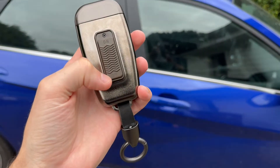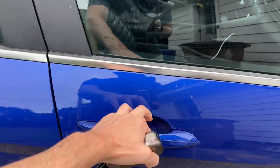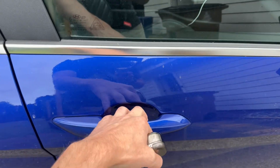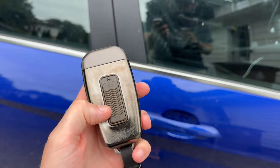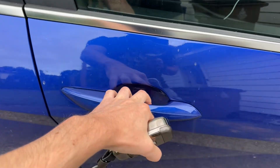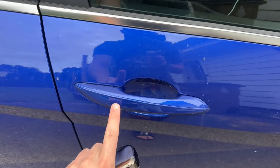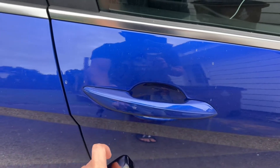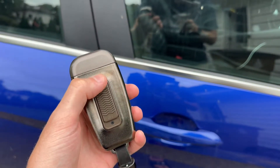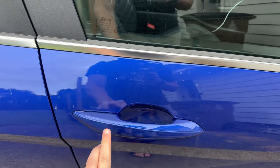Check this out. This is in the off position here. Try and open the door. Nothing. I click this to the on position here. Now the car unlocks and the car locks. Move it to the off position again and the key no longer works.